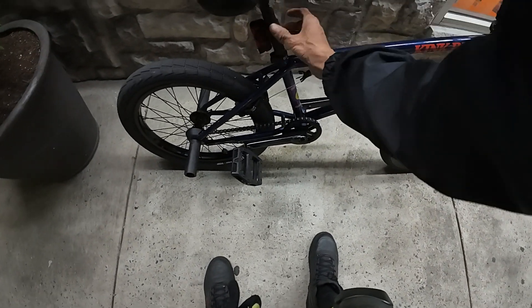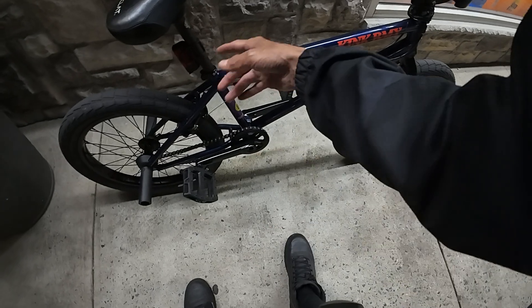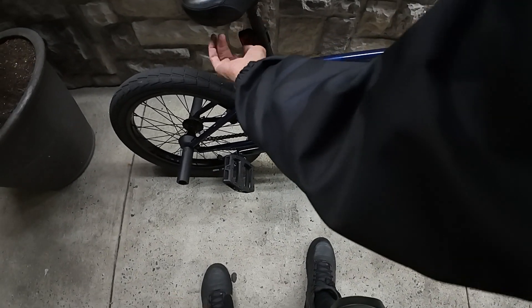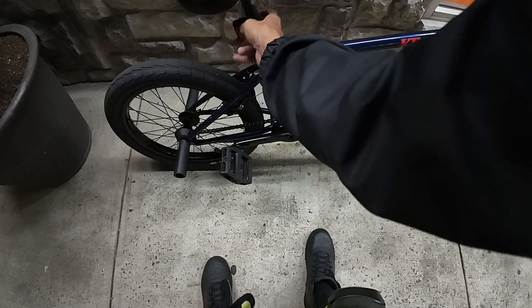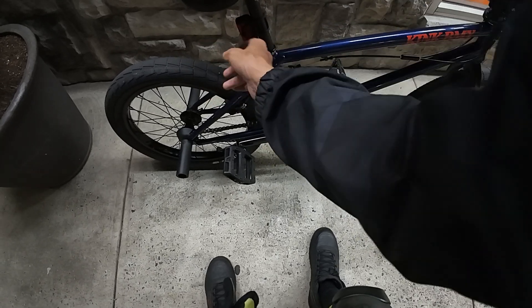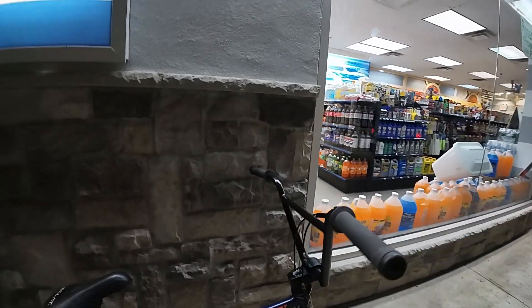The recent stuff I got: BSD stem, brakes, some brake pads I ordered. I'm also going to get the Nightrider light — it's much better than this one. I like the clip-on mount rather than this rubber thing I have now.